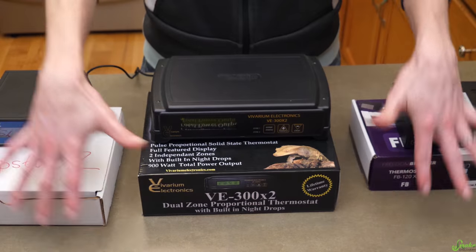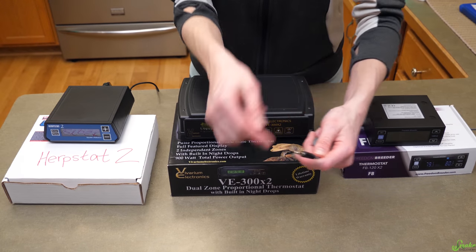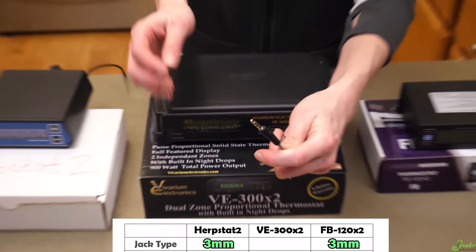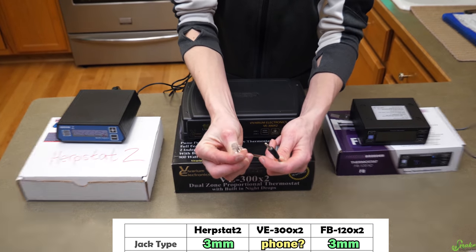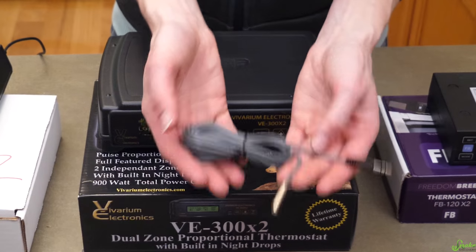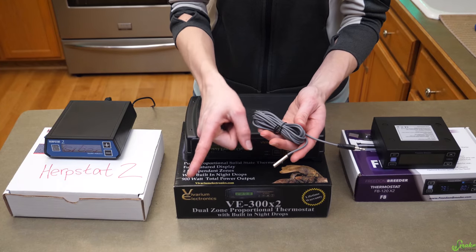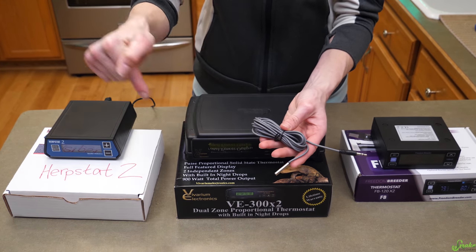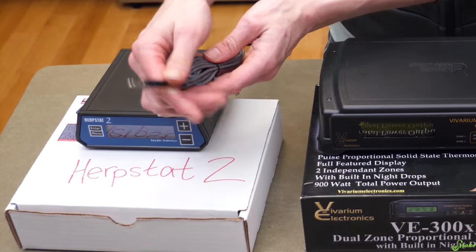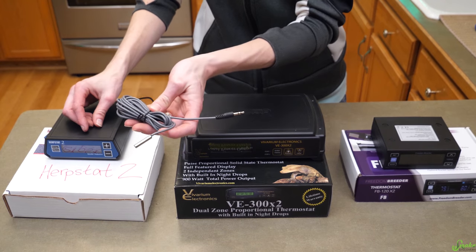None of these are sponsors — we just wanted to compare them. Another difference is that the Herpstat and Freedom Breeder have a basic 3mm jack for their probes, whereas the VE uses a jack that's actually like a phone line, which we found interesting. All three sell replaceable probes ranging from about $17 to $20 each. Make sure you buy the same brand of probe for your thermostat — we tried using a Freedom Breeder probe in the Herpstat and it just kept beeping with an error code.